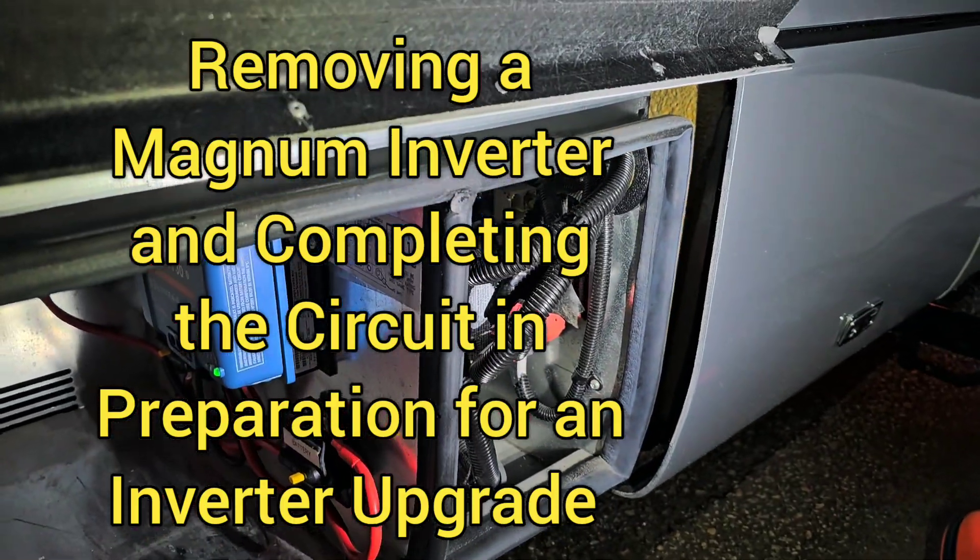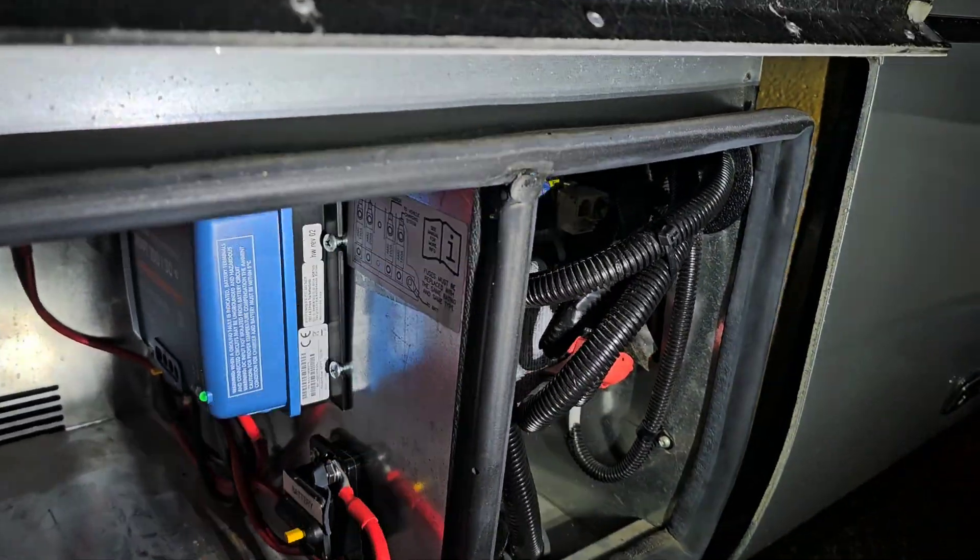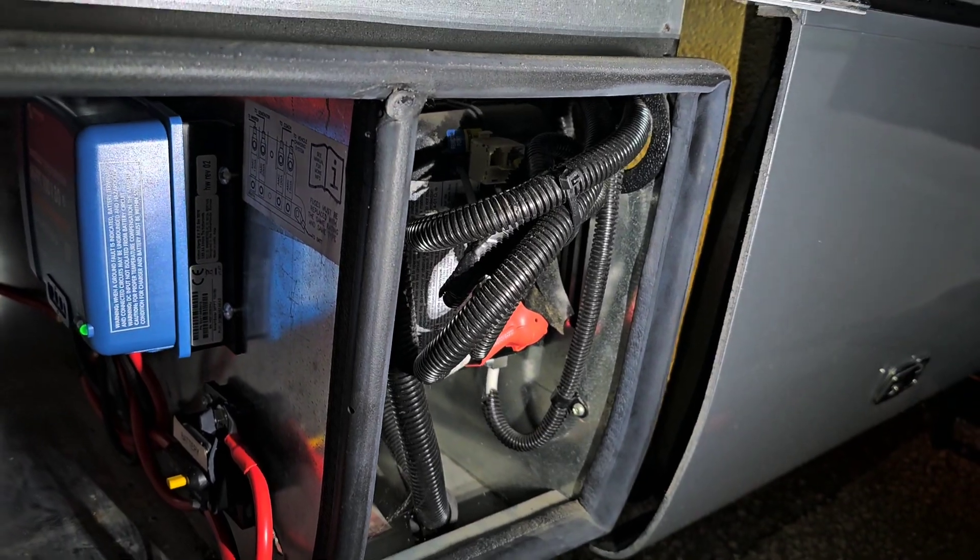He's got a Magnum 1000 watt inverter, so we're going to be replacing that with the 3000.